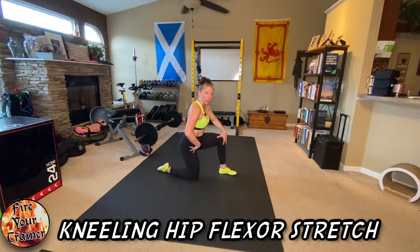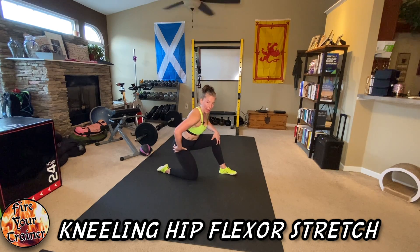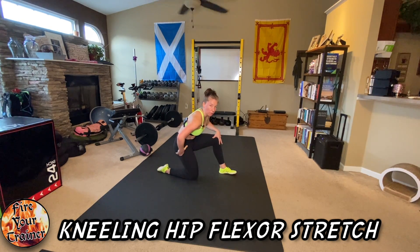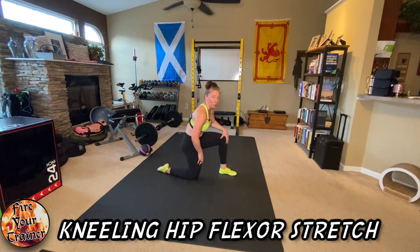From this position, you're going to either make or break the whole stretch. I tend to sit back, shift my hips into a posterior pelvic tilt, and then start driving forward so I can feel the stretch all the way down my hip and through my rectus femoris, which is one of your quadriceps muscles.